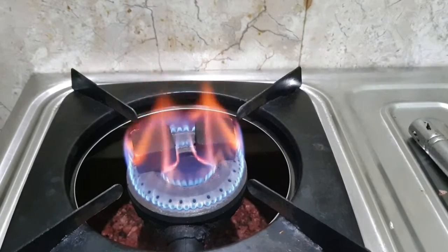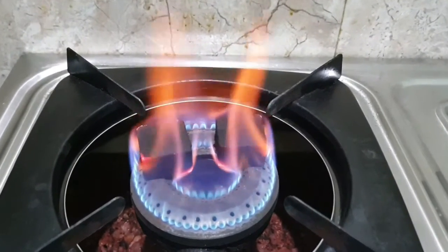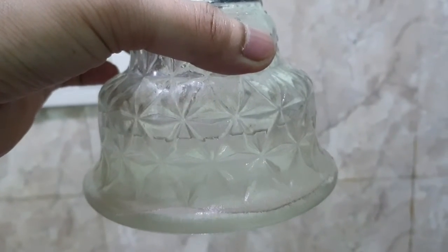Hey guys, first of all, you should put the coal in this way. I usually use coconut coal because quick-burning magic coal burns out fast.